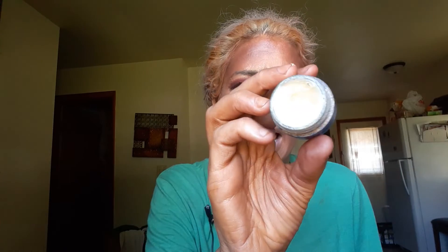I also have my ELF pore primer, which is empty, but I transferred the remaining product into another container. This is what I have left — it was supposed to be in my 10-pan project pan, but I accidentally put it in here. This should hopefully be gone by my next update, so at least it gets to see project life.